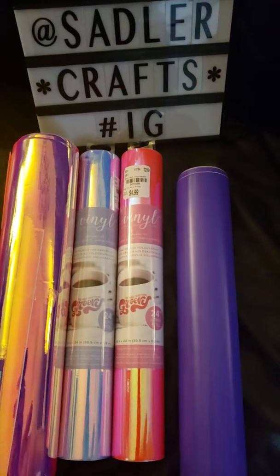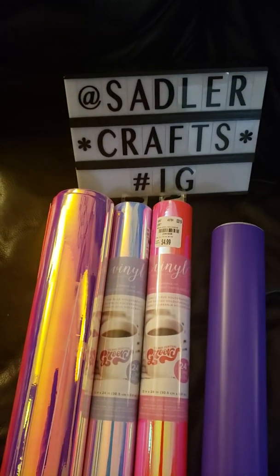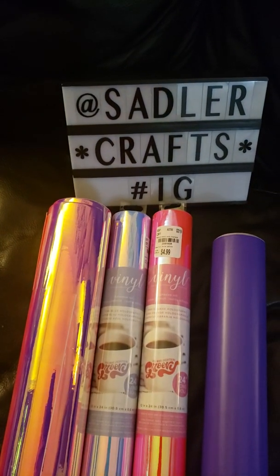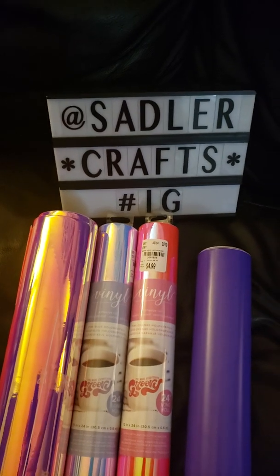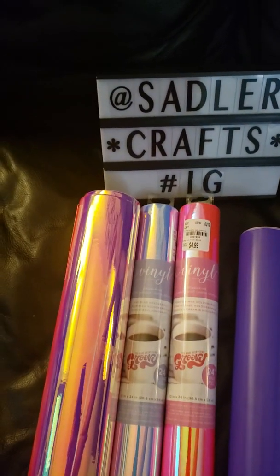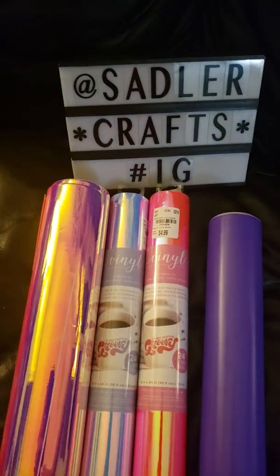Try not to waste any of your transfer paper! I hope I helped some of you who didn't know. Most of us don't read directions — I don't, and that's why I didn't know, but I read them afterwards. Excuse my little girl's feet in the way, she's trying to get in my video! That's all I have for today — hopefully I was able to save some of you some transfer paper. Have a good day, thanks!